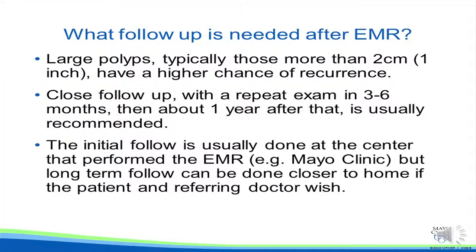The initial follow-up is usually done at the center that performed the EMR — in this case, the Mayo Clinic. But long-term follow-up can be done closer to home if the patient and referring doctor wish.